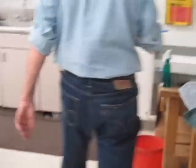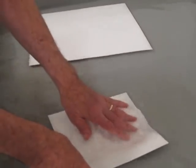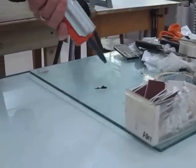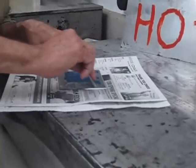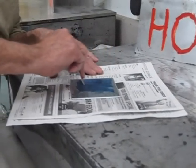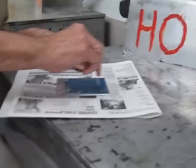We're going to drop this in the water and let it soak while we're inking our plate. Today we're going to use midnight blue. What we're doing is applying ink to the surface, and in the process it's going down into the lines that have been eaten by acid, which is your drawing.